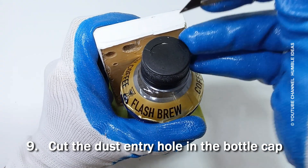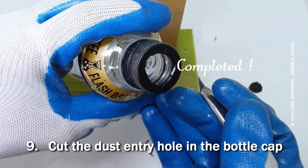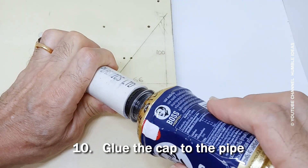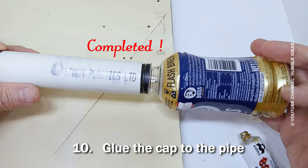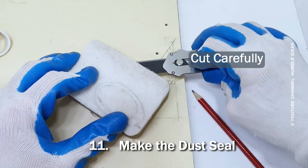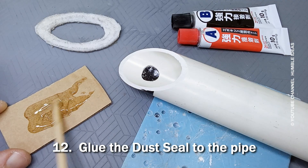Cut the dust entry hole in the bottle cap. Glue the cap to the pipe. Make the dust seal. Glue the dust seal to the pipe.